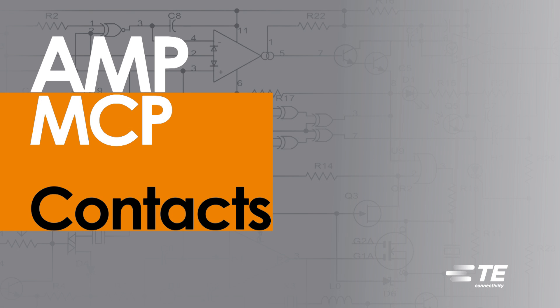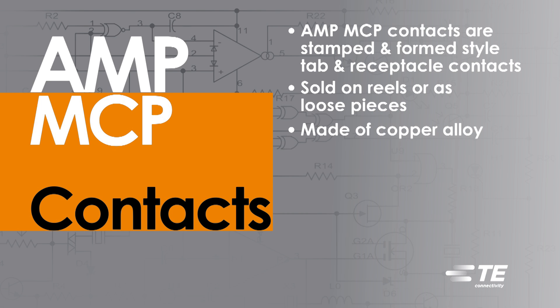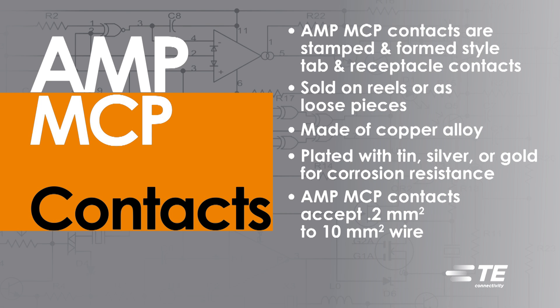TE Connectivity's Amp MCP Contacts are stamped and formed style tab and receptacle contacts. Sold on reels or as loose pieces, they are made of copper alloy and are plated with tin, silver, or gold for corrosion resistance. Amp MCP Contacts accept 0.2 millimeter squared wire to 10 millimeter squared wire.